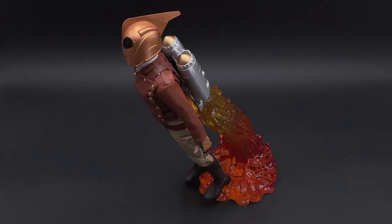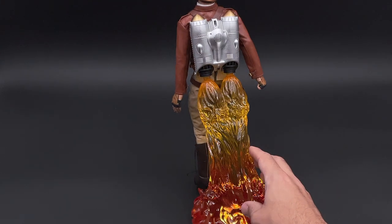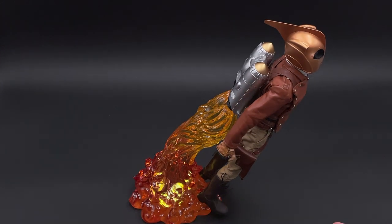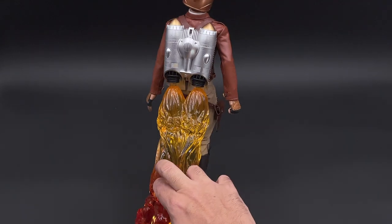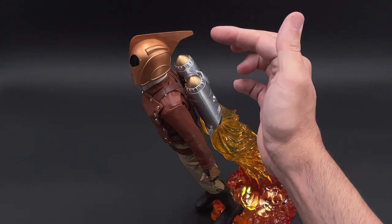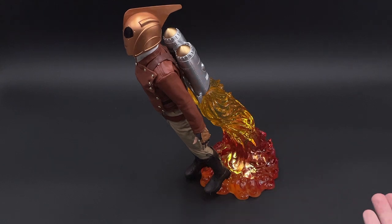If you have the deluxe version, you get a remote control together with the fire diorama, which looks very good. The remote control eliminates cables and makes everything look much more clean — the effect looks amazing. I wish the light were a bit stronger, but if you place it in a darker area the light is just enough. I do wish the fire were a bit longer and bigger so it looks like he's really flying rather than just taking off.